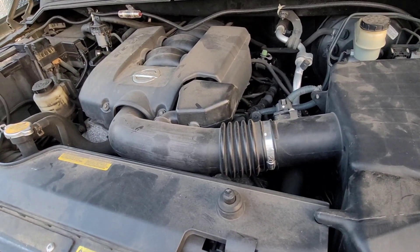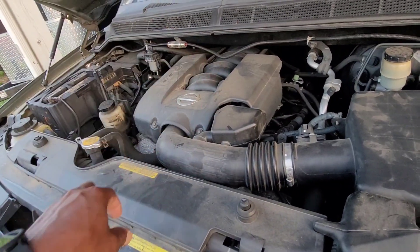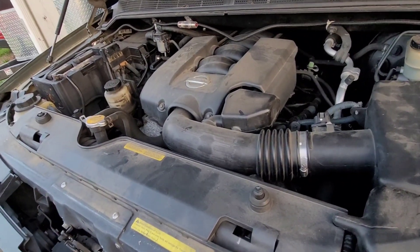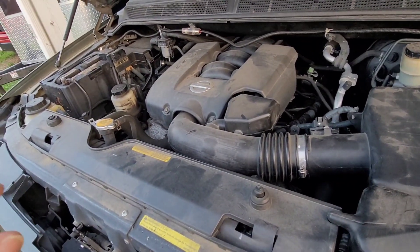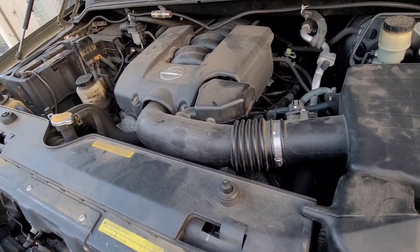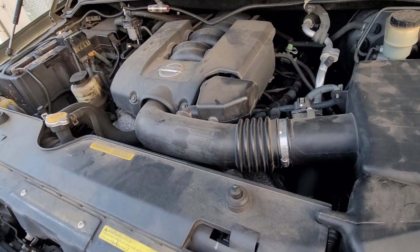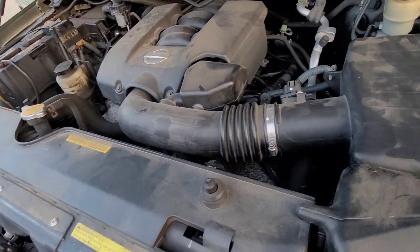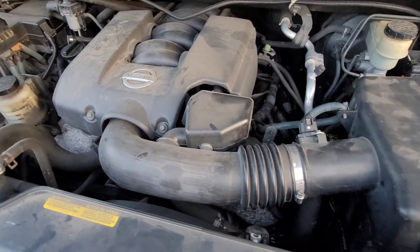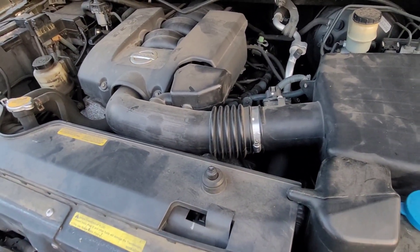Hopefully the spark plug passages — the tubes — aren't filled with oil. That happens when the seal between the passageway and the valve cover goes bad. With the Armadas and the Titans, that seal is built into the valve cover, so you can't change the seal independently. I'm going to pull all the coil packs — there are four on each side — then pull the plugs, doing one side at a time.